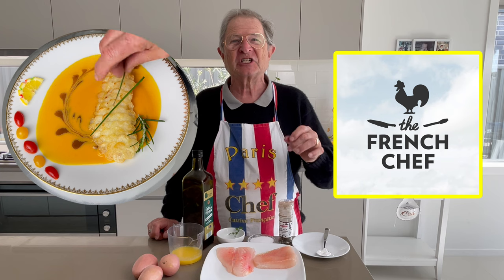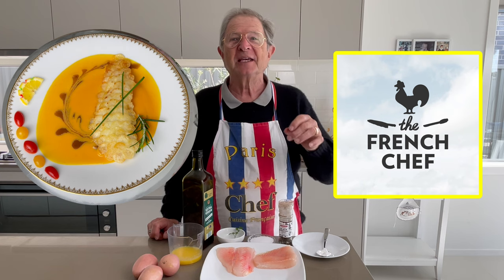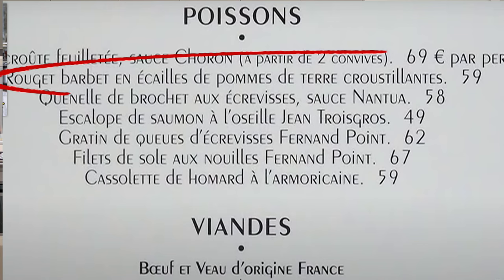That means in English, his fish cooked in potato scale — one of his inventions and still on his menu today after 50 years.